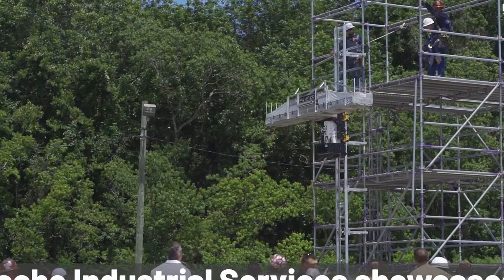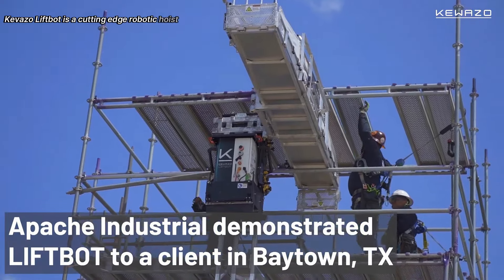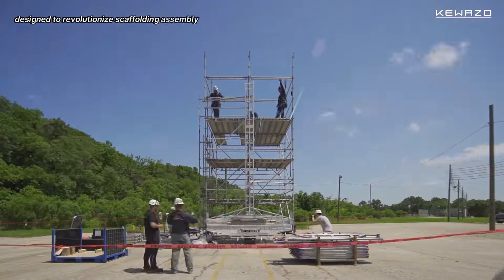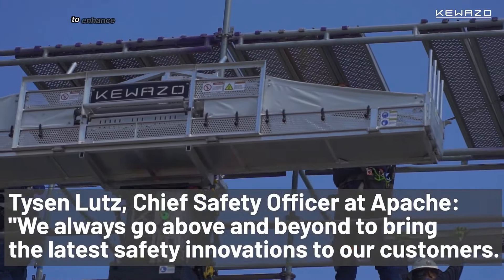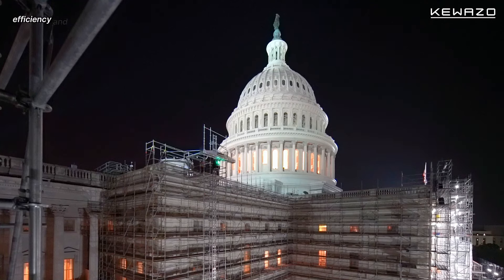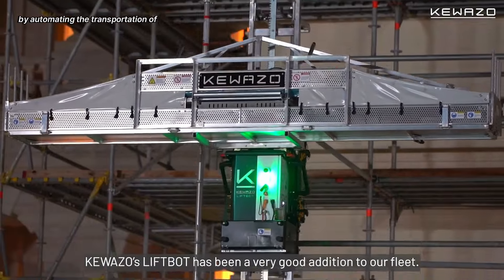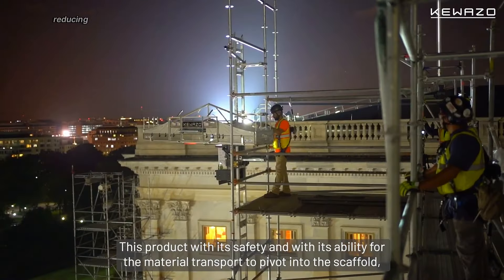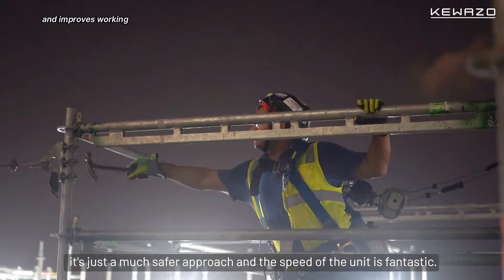Cvazzo LiftBot is a cutting-edge robotic hoist system designed to revolutionize scaffolding assembly. This innovative solution leverages data analytics to enhance safety, efficiency, and productivity on construction sites. By automating the transportation of materials, LiftBot alleviates labor shortages, reducing costs by up to 44% and improving working conditions.